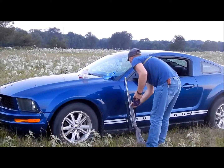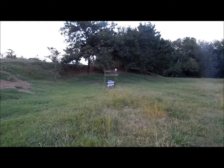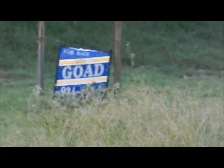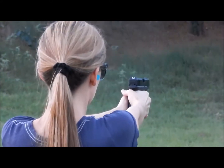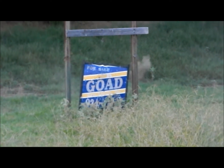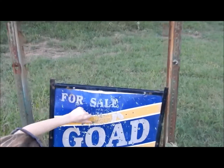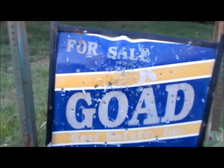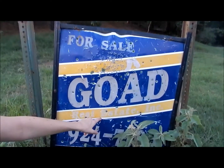Got my car out in the field again — funny how that happens. The target's down there. I took 14 shots. You can see the big holes — those are mine. I hit the hole right in the middle, but then I started holding low because I thought I was shooting too high. That's probably why I hit all this down here at the end.